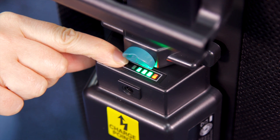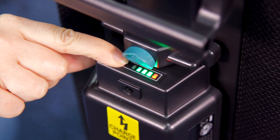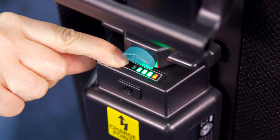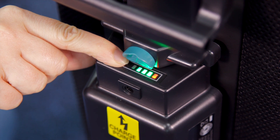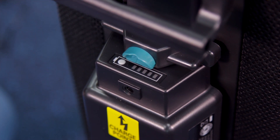As the battery is discharged during use, the number of green lights showing will reduce from four to zero. When all the green lights are off and only one red light is showing, there is a small amount of time remaining before the battery will be fully discharged and will need recharging.